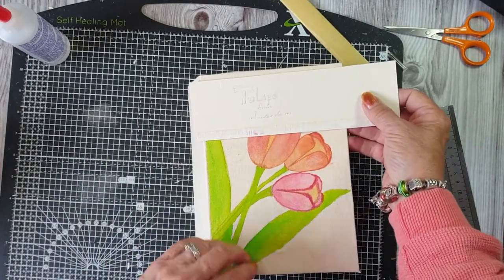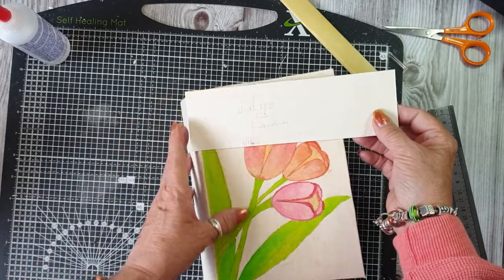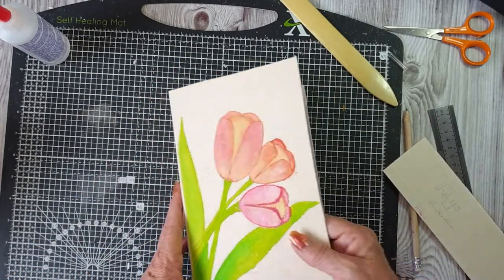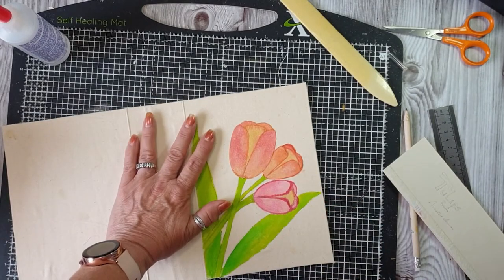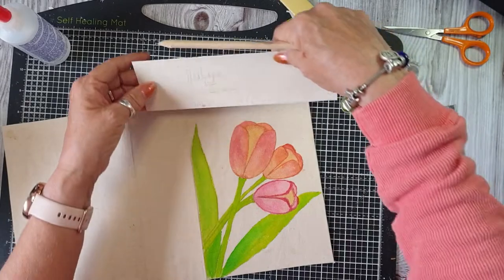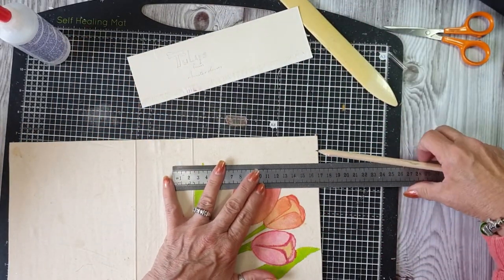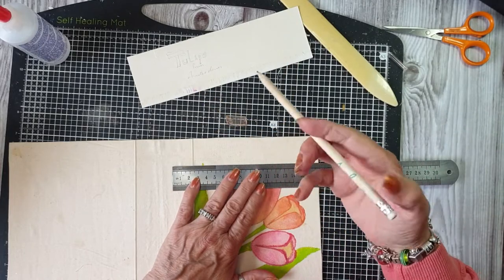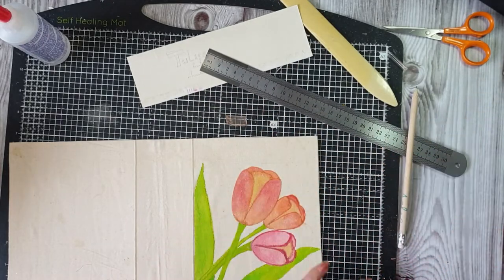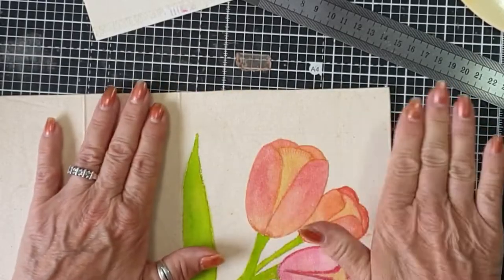So I'll put the tulips up here in fancy lettering, and then the text down there. I'm not the greatest of writers. I'm just wondering if this will rub out — yes, it rubs out. That's good. And I probably will speed this up.